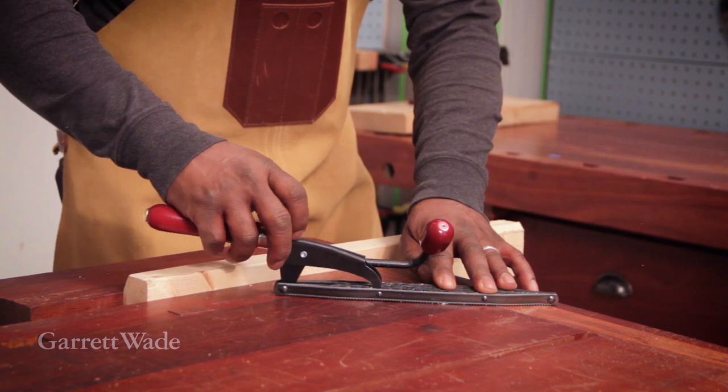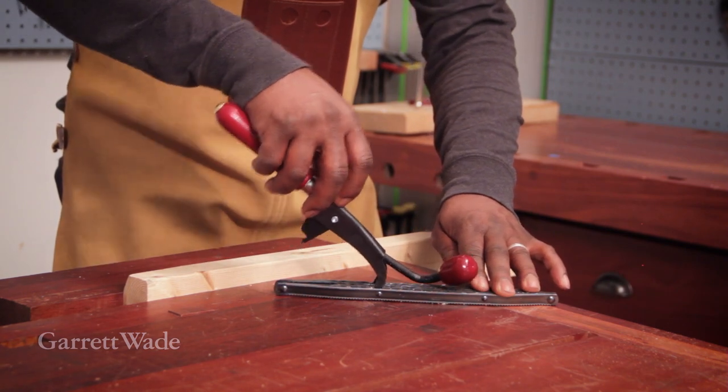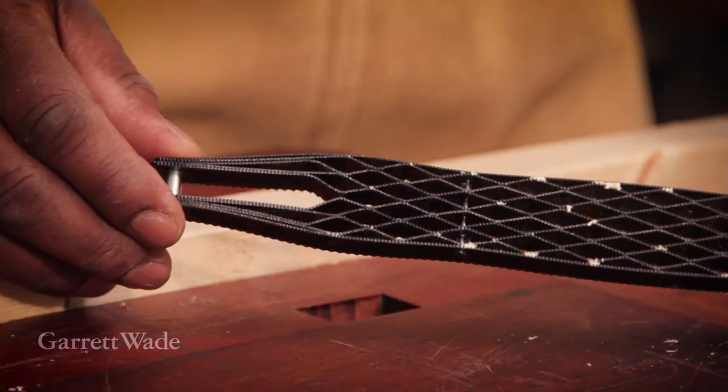Once the coarse work is done, it's easy to flip over to the fine face, which is still pretty aggressive, but it cuts super smooth.